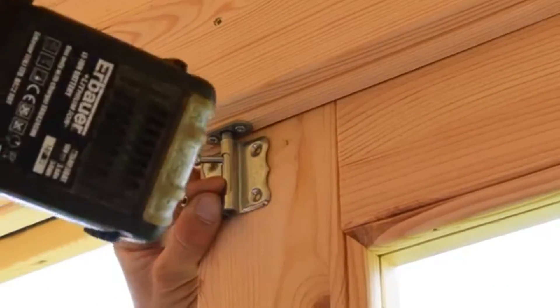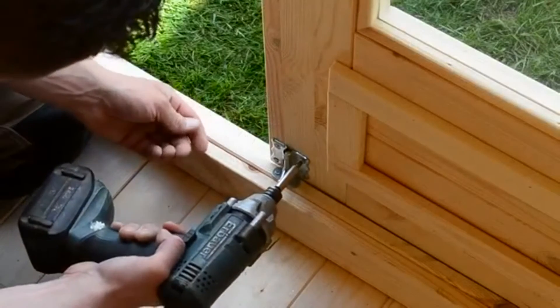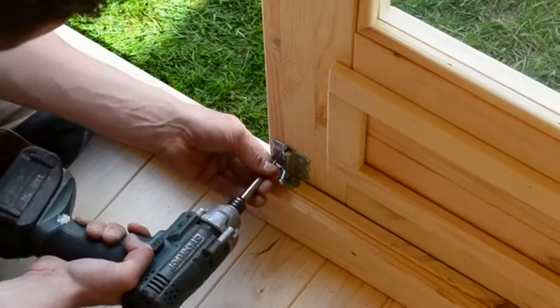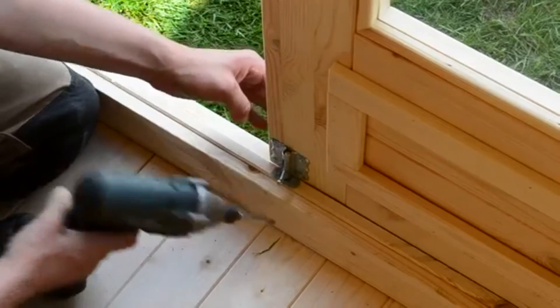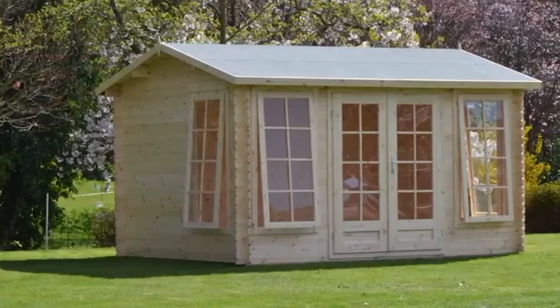The final thing for your cabin is the small door bolts. Line the top pole up with the framing hole on the left-hand door and lock the bolt to keep it nicely aligned. Screw in and repeat at the bottom. And that's it — your log cabin is complete.